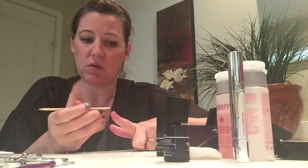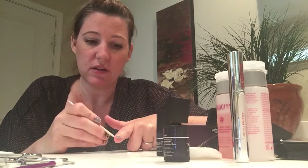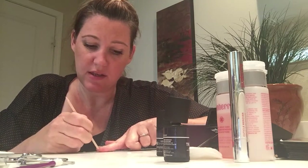The last thing — with your orange stick, you want to make sure you go around your nail to get off any excess of the gel. Because once you put it in the light, it cures and it's going to be hard as a rock.